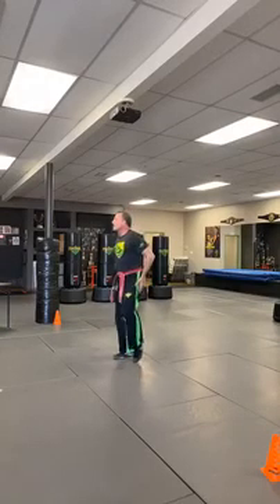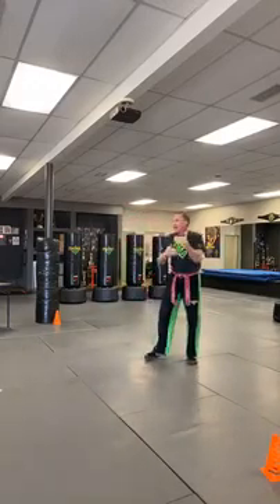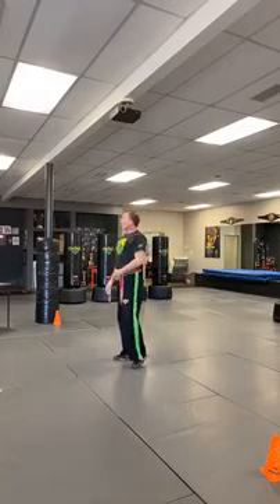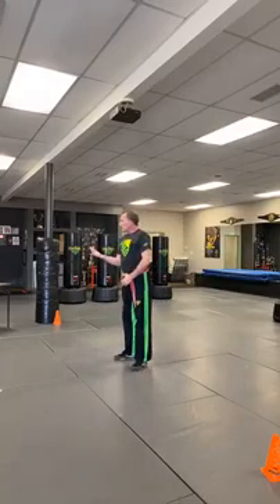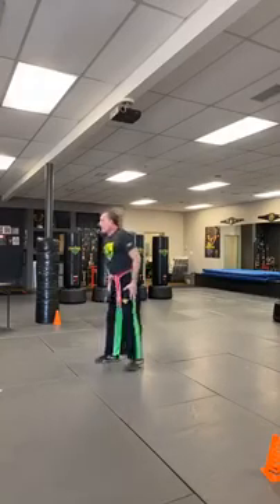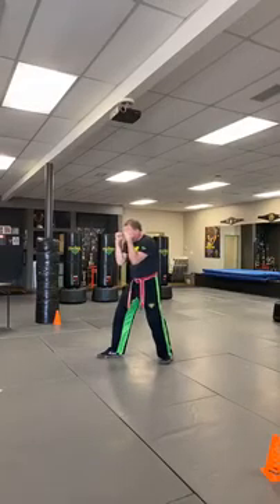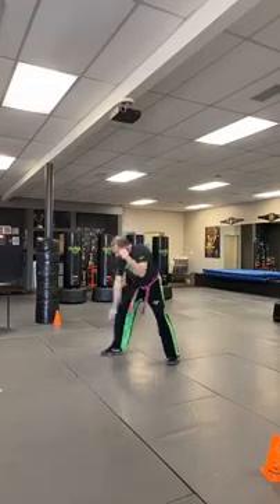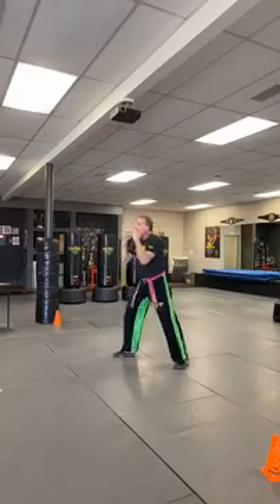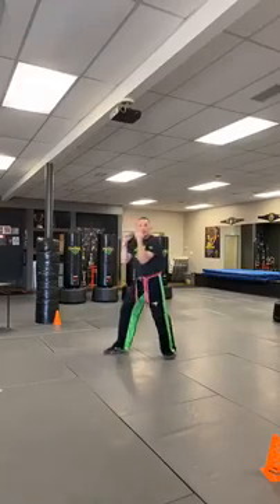Let's work on some really good kickboxing. Do the little things right, because in life, school, and home it's all about the little details. Show me your good fighting stance — hands up high, elbows in, chin down, knees bent, and you're ready.